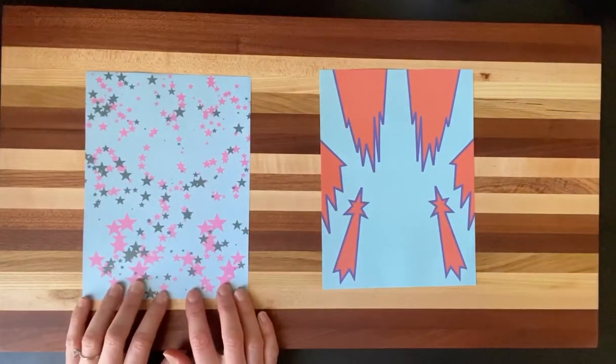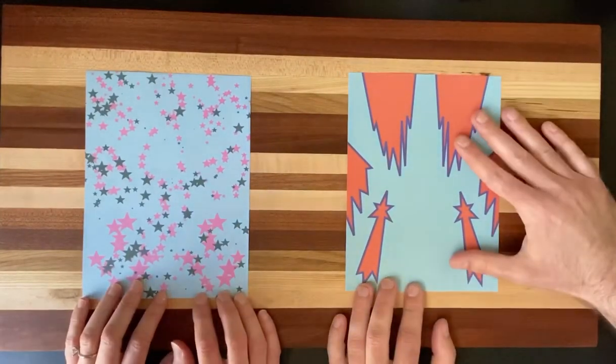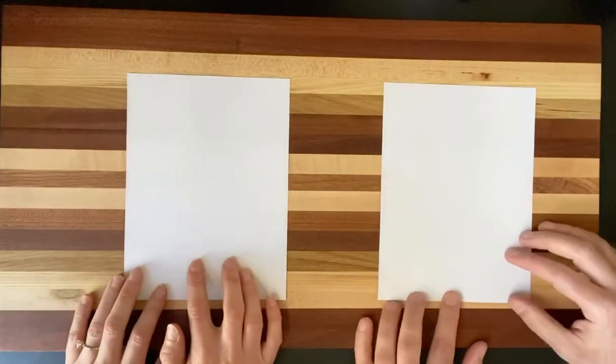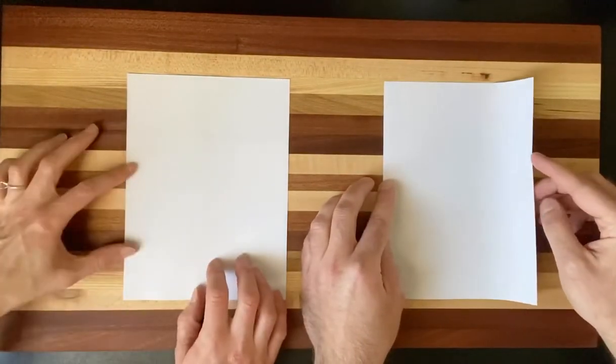Hi kids, I'm Mr. Hallemeier. So we're going to start off — because we're starting with the colored paper, we're actually going to flip it over because we want that color to be on the outside of our plane. First thing we're going to do is take the paper and fold it in half lengthwise.